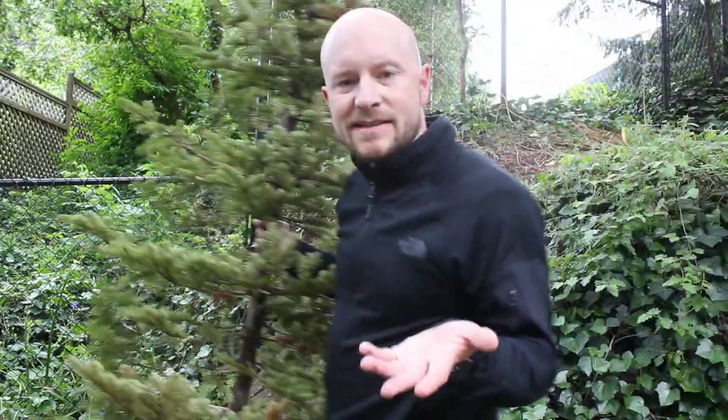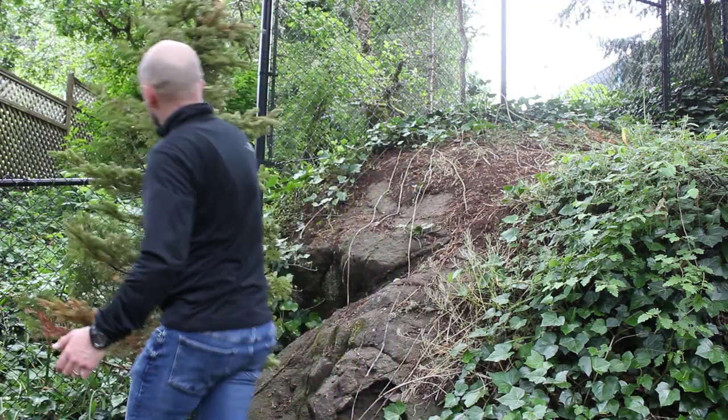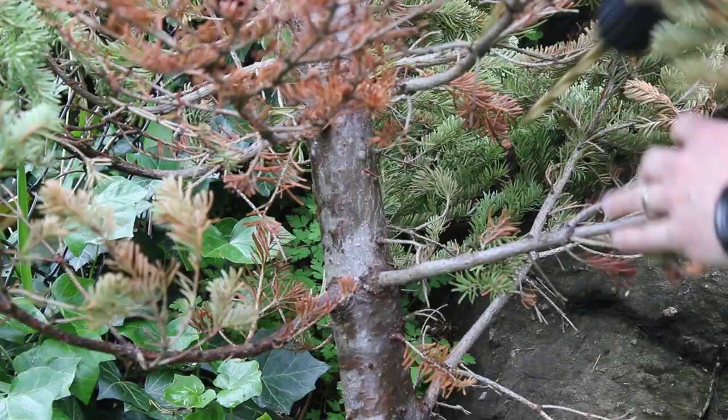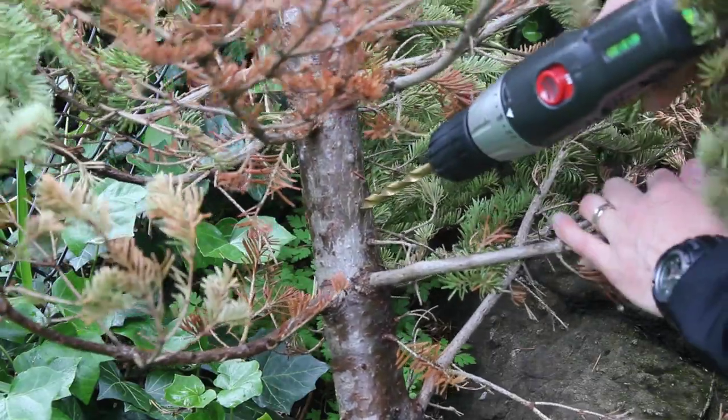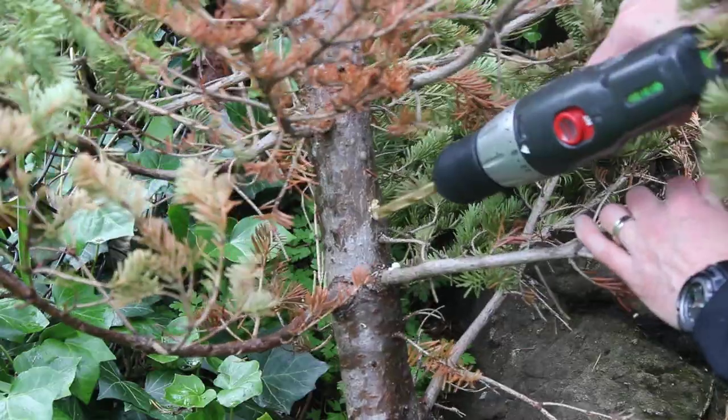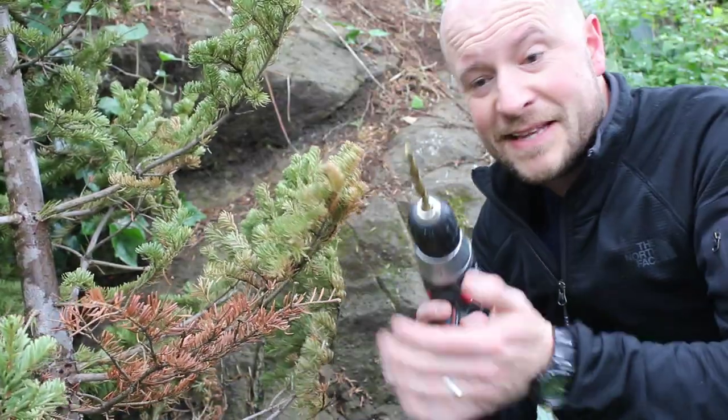First, find an out-of-the-way place to leave the tree — perhaps on a fence, preferably your own fence. Then, drill holes to let bugs in. It helps speed up the decomposition. Just like that.